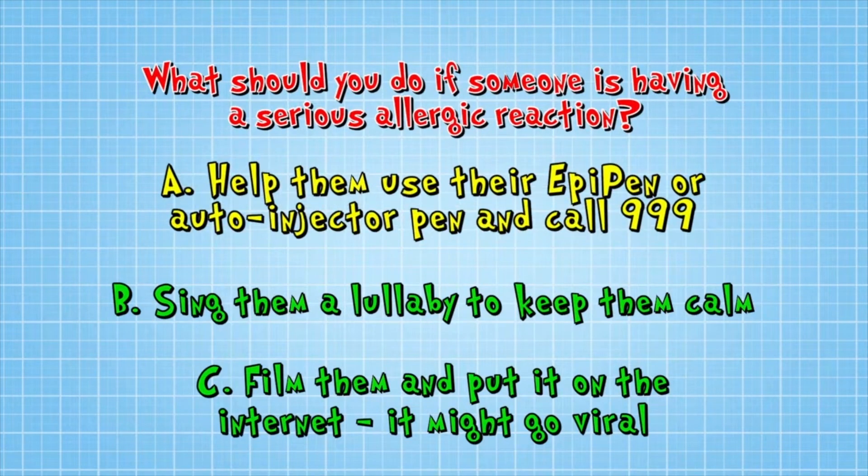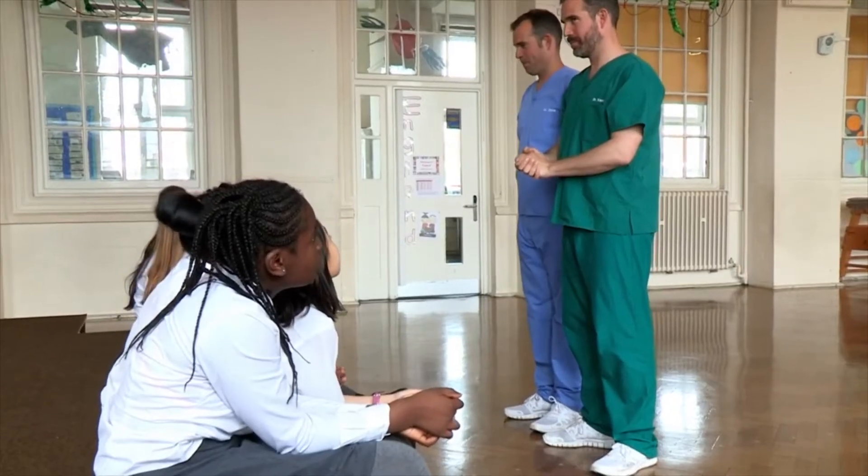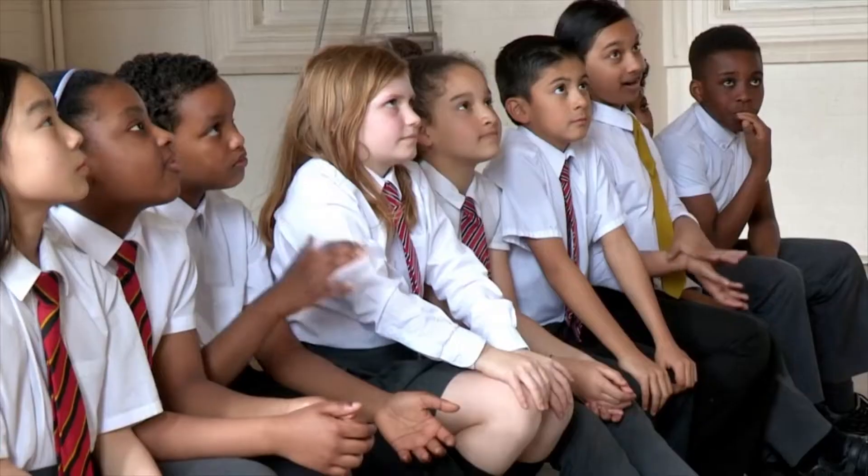The correct answer is A — help them use their EpiPen or auto-injector pen and call 999. Let's see if this lot get it right without any help from us.